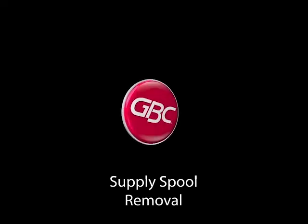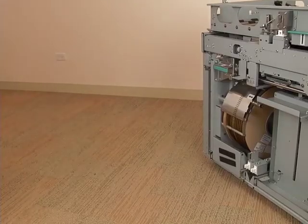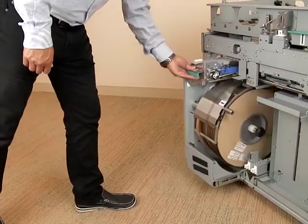This video will teach you how to remove a supply spool. Open the door and pull out the element feeder drawer.